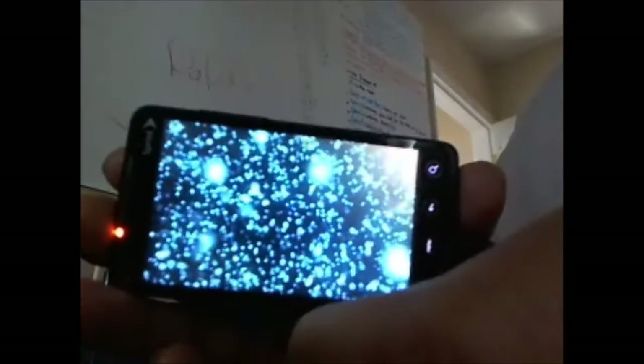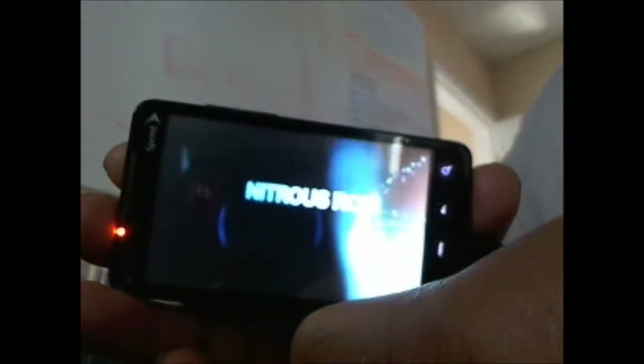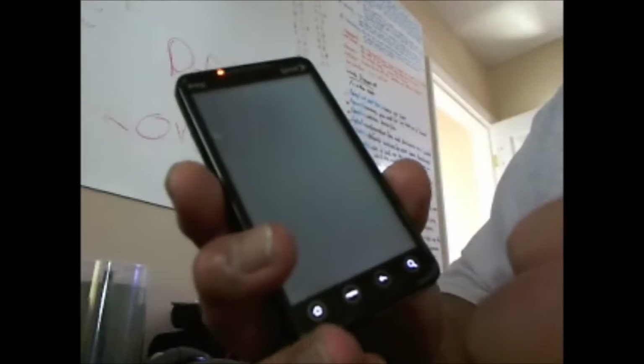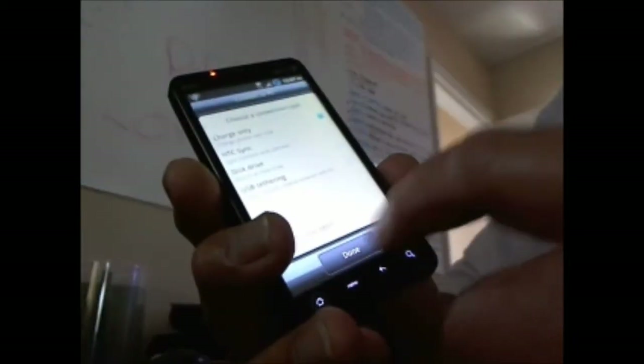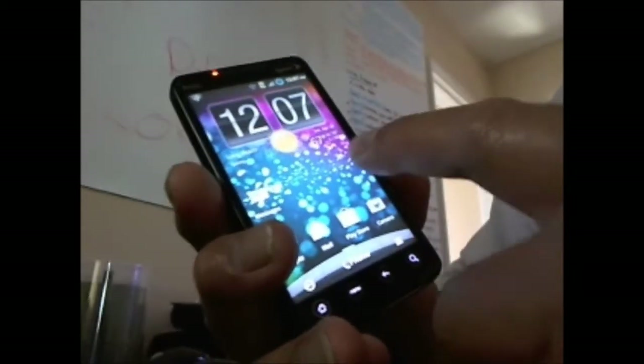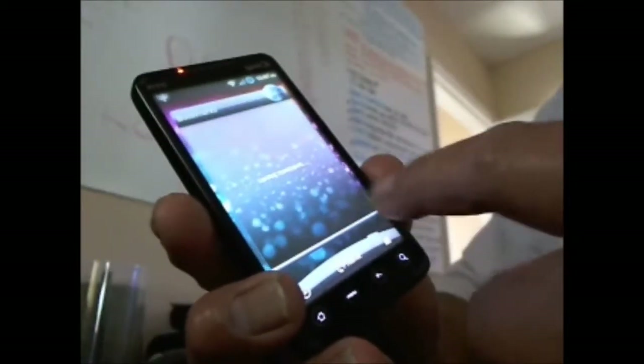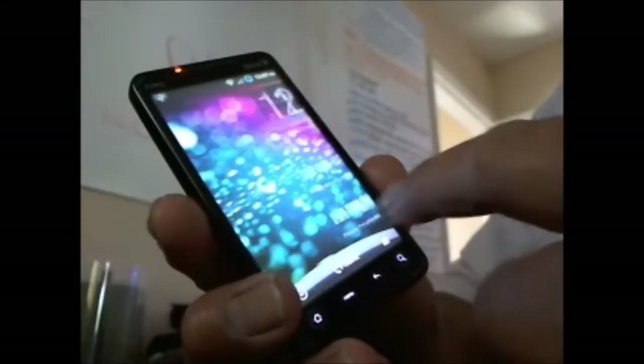What's going on guys, I'm going to show you the installation for the Nitrous ROM. That was the boot animation, and this one has some speed on it with a quick reaction.